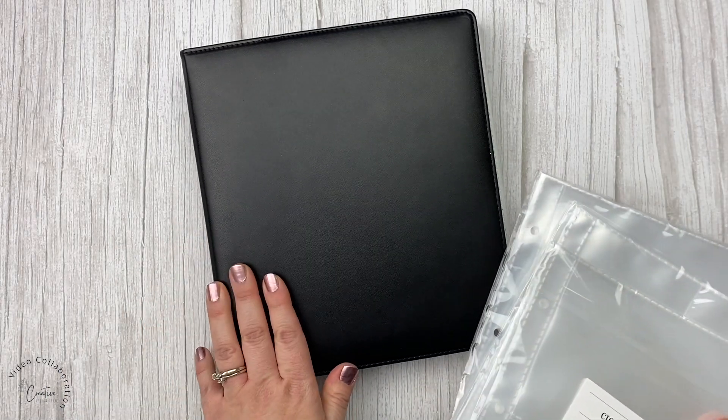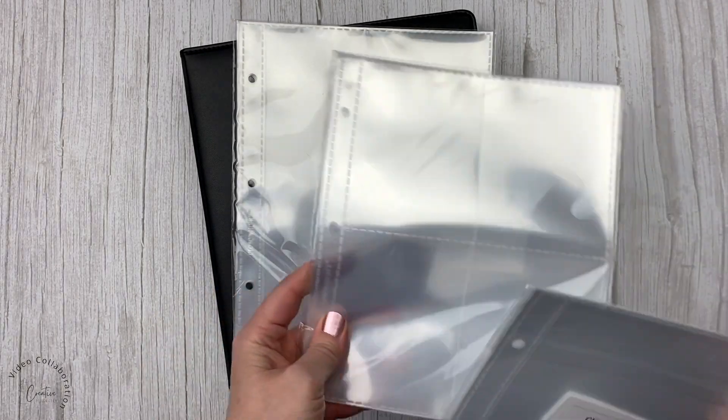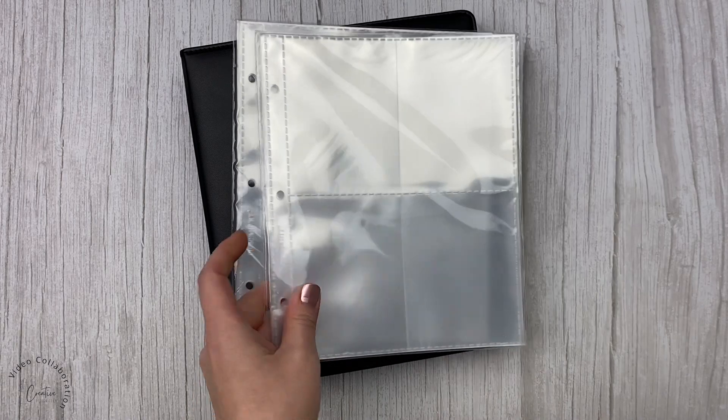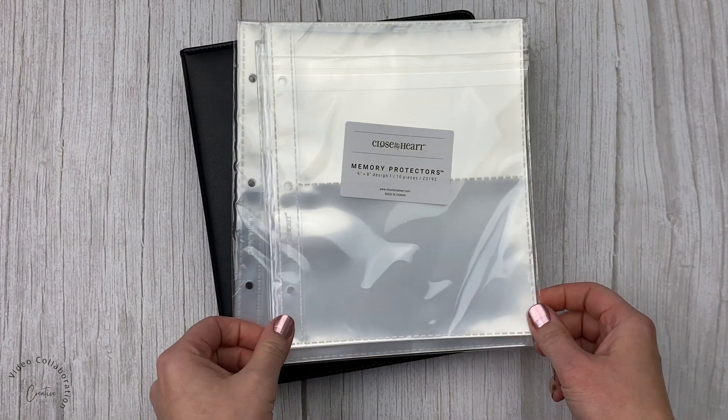For the last few years I've stuck with the 6x8 size. I'm using the Close to My Heart Everyday Life 6x8 albums as well as the coordinating page protectors, so I have 4x6 pockets, 3x4 pockets, and then the standard 6x8.